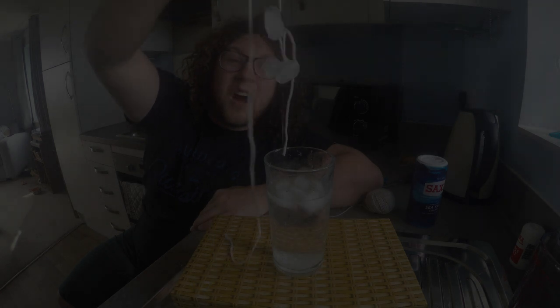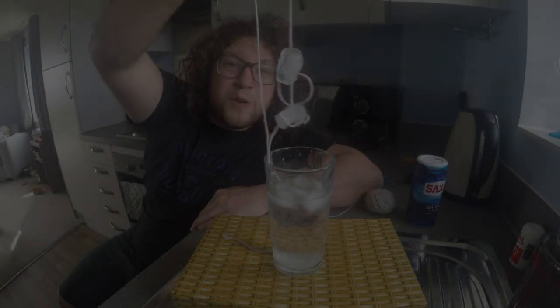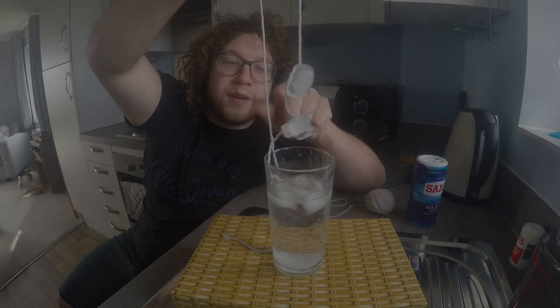A few moments later. Welcome back, folks! That was a quick minute, wasn't it? You should find now you've added your salt and waited for a minute, that when you pull your string out, this should happen - you should find that your ice has frozen to your string, just like this. Absolutely amazing. That's all because of our good buddy salt. Thank you, salt!